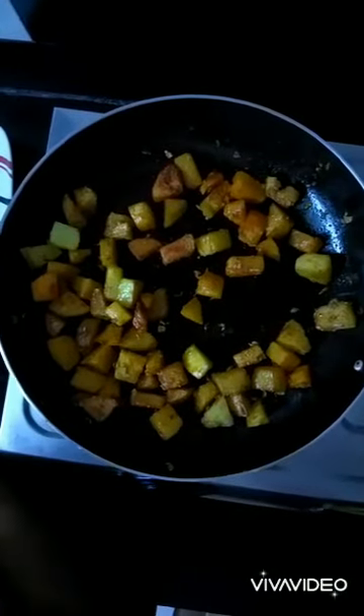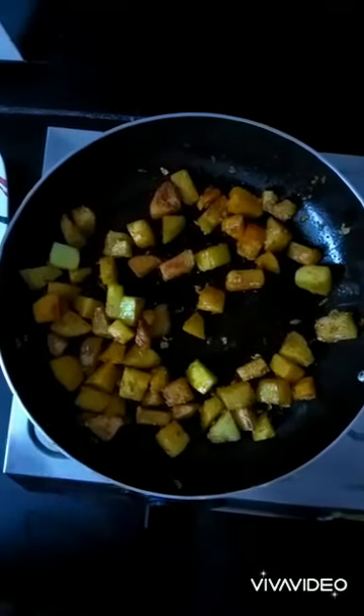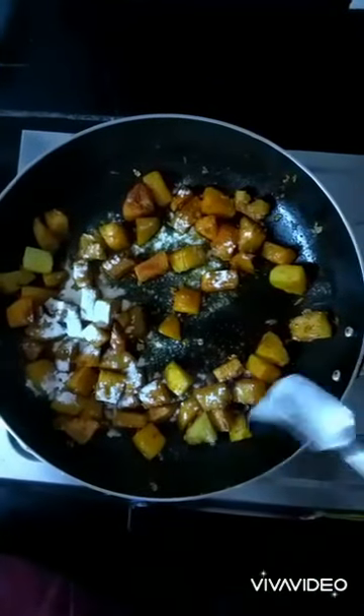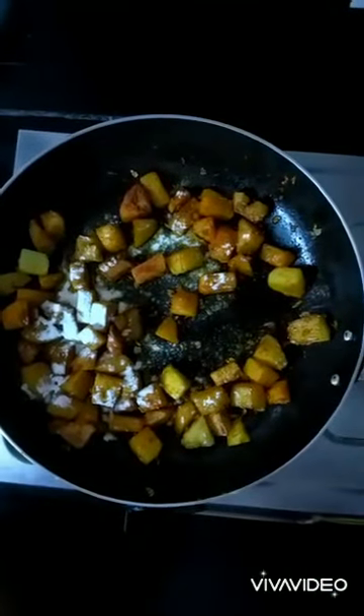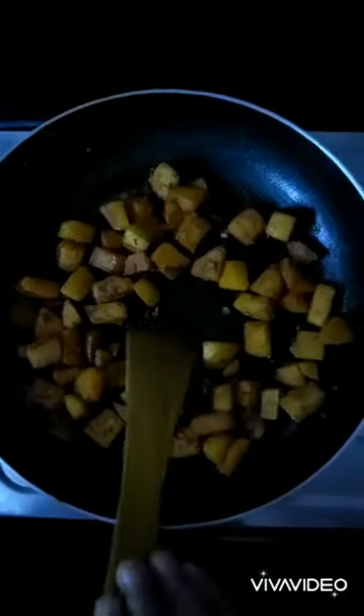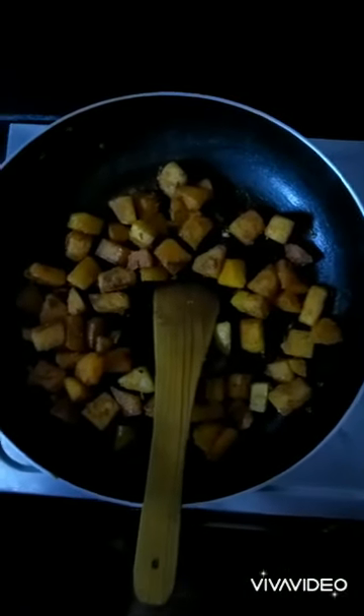To make it crispier, I'm going to add one teaspoon of rice flour. This will give crispiness to the dish and you will really enjoy your potatoes. Roast it for around two minutes. Now it's almost done and ready to serve — switch off your gas.